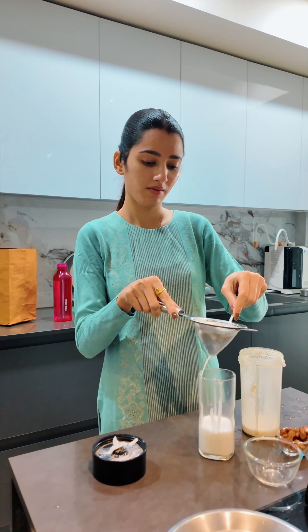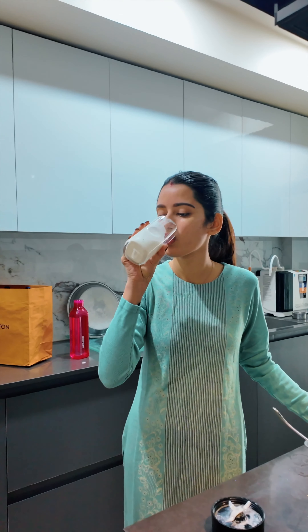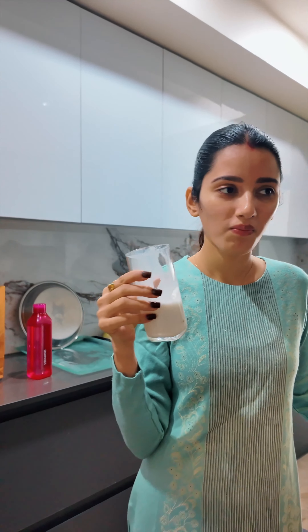I hope you guys enjoyed this mini vlog. Do not forget to like, comment and share. Also tell me in the comment section if you are trying this recipe or not. Bye bye, see you guys in the next one!